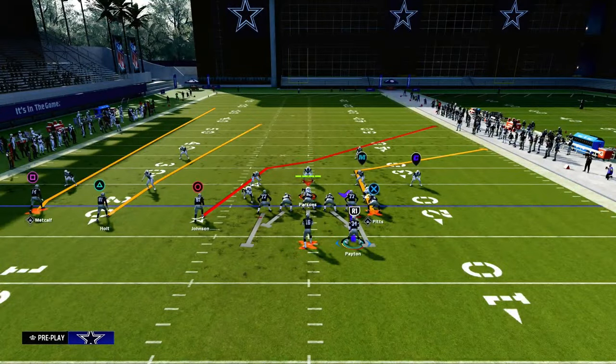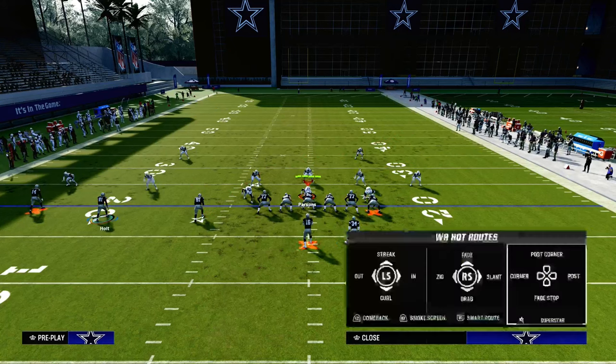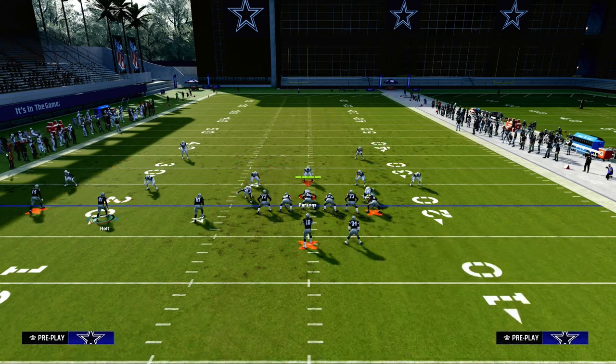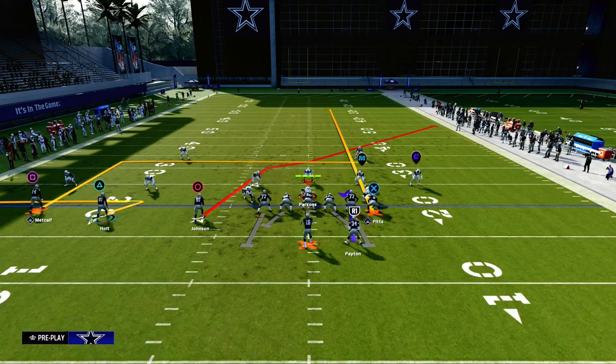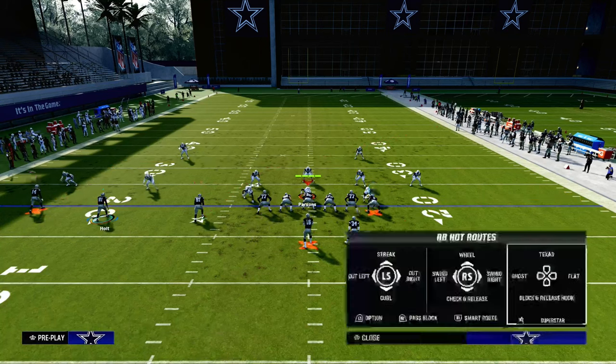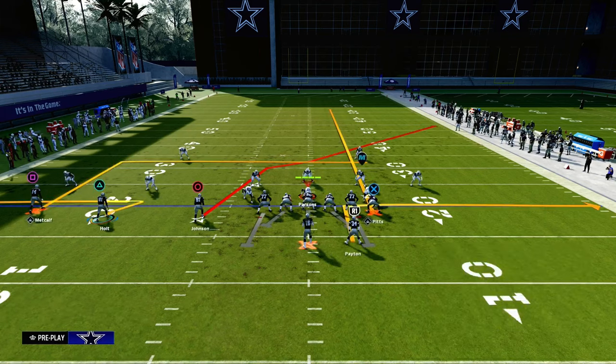What we're going to be talking about today is attacking the double Mabel coverage with a very simple route combination out of Verticals. We're going to zig the middle trips receiver, put the outside trips receiver on a smart routed in route, and streak our tight end. With the running back, we can either leave him on his hitch, put him on a ghost route if you have Hot Rod Master or Running Back Apprentice, put him on a table route, an out, a block and release — basically whatever you want. Oftentimes I'll just block him or put him on a five-yard out.